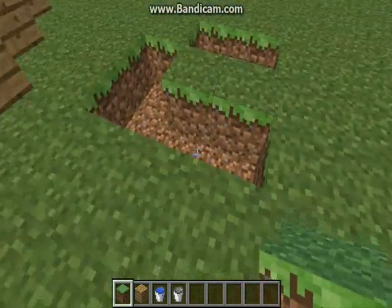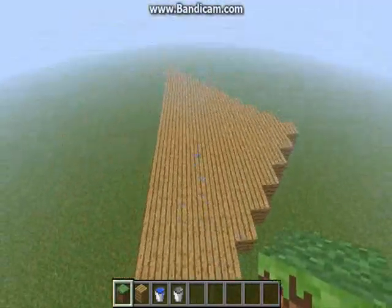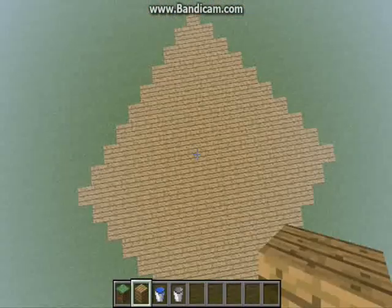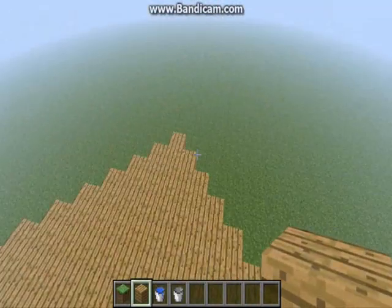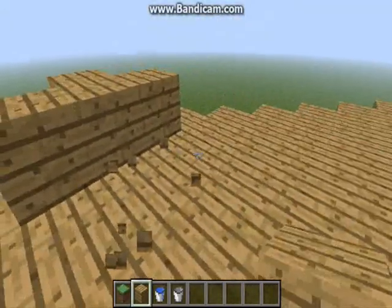For it to work, it doesn't really matter how big the plank — well, it's just wooden planks, because that's what I'm using. It doesn't really matter how long it is, but it is useful how long it is, and it has to be an odd number. You just fill it up like this until you get to the top.